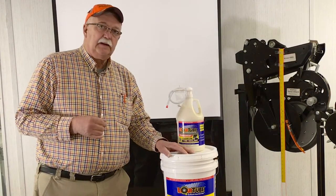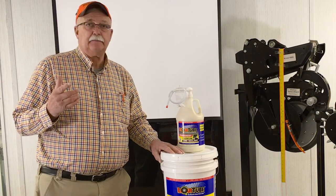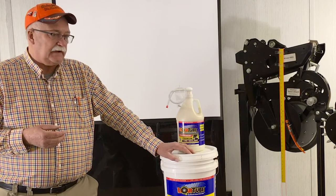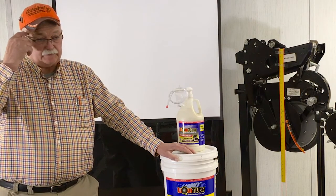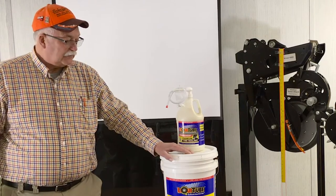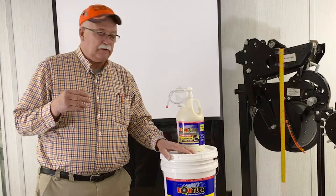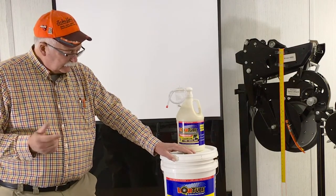Another thing this product does is give you peace of mind. If you're out in a vehicle in the middle of the night, 45 miles from home with a flat tire, that's not convenient. With Fix-a-Flat you first have to find it in the dark, then find an air compressor. We recommend the preventative approach — put the product in before you leave the shed. It makes life a lot simpler when you're out on the road.